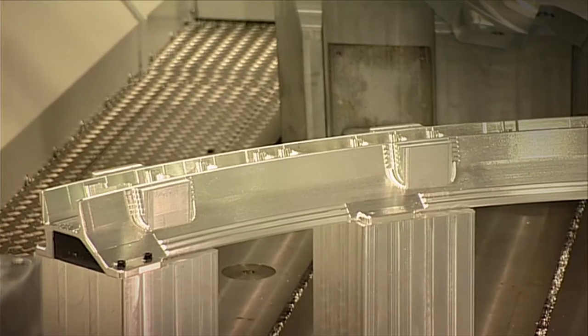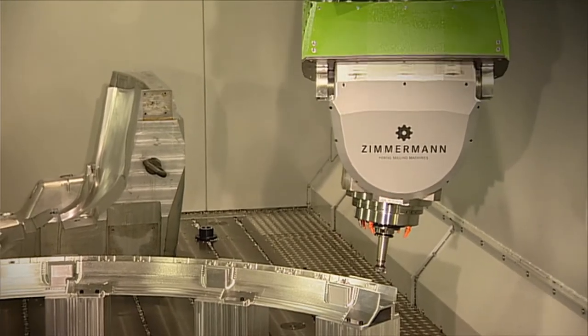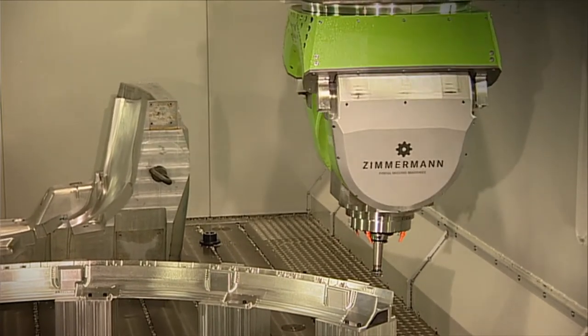Even the most complex components can be machined by means of AB or AC kinematics. Thus the components can be clamped and machined not only horizontally but also vertically.